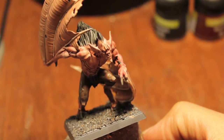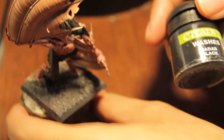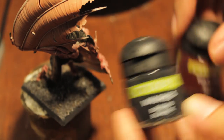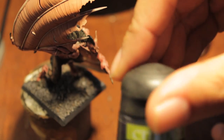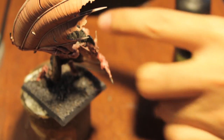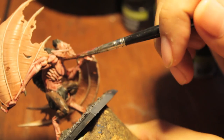I've been working on the washes, continuing the washes. The next couple of washes we're going to need are Badab Black, Baal Red, and Leviathan Purple. So the first thing we're going to do is take our Baal Red and wash it all over the skin of the model.